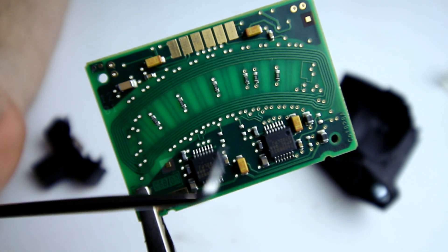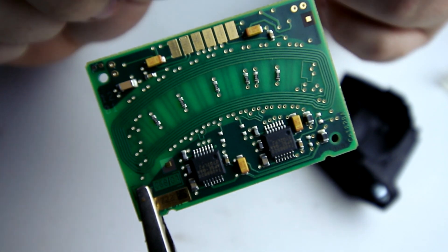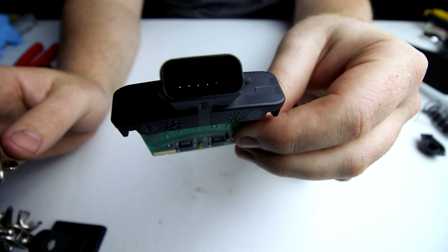It interprets that with these integrated circuits. Then the electrical signal will come and go from these contacts. On the other side of this is where you plug it in.